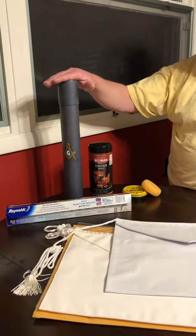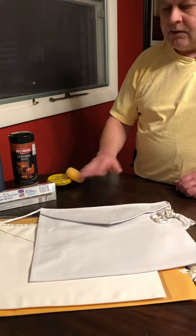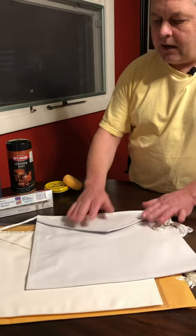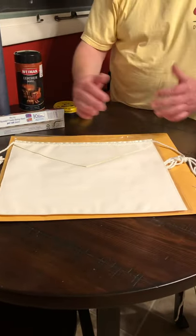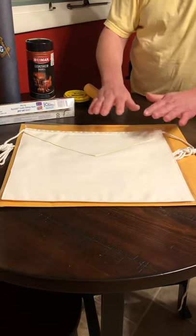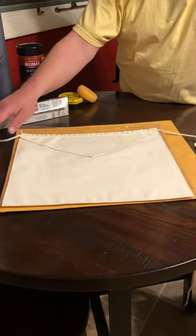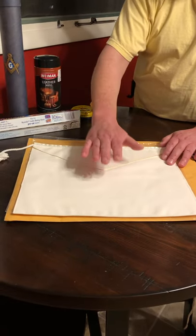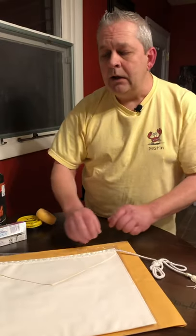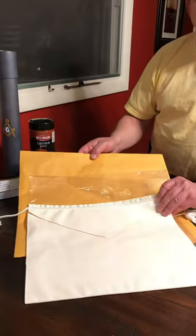So if you have an apron that's stored in a tube, I urge you to go ahead and get it out, treat it, condition it. It may have yellowed over time and that's okay, but treat it and then get it flat. How are you going to get it flat? The best thing to do — and we'll just use this vinyl one for the example — is to unroll it. It's probably going to be hard to get it unrolled, but after you do, lay a piece of parchment paper over the top of it. Make sure the cord and tassels, whether they're rayon or cotton, put those to the side, then put your parchment paper over it and maybe lay some books or anything heavy and flat on it to get it back into the flat shape. After that, you would either store it in a clear poly bag or even an envelope will do. The main thing you want to do is get them flat for future use.